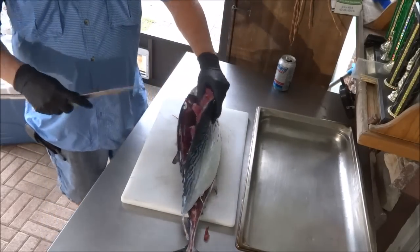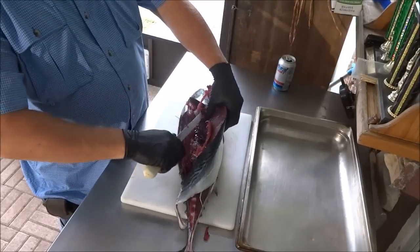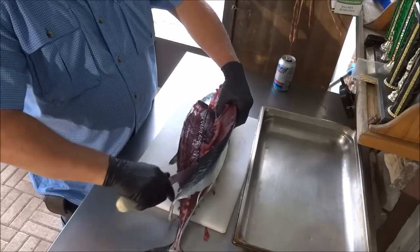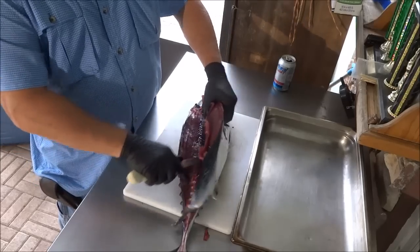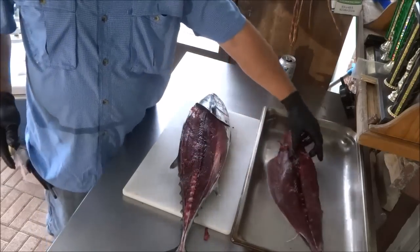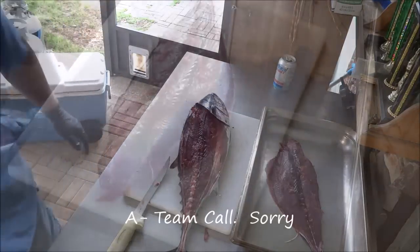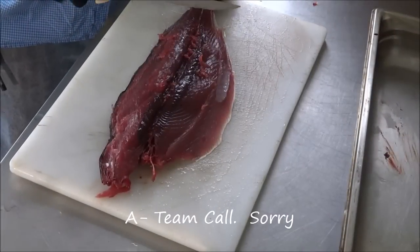This reminds me a lot of the Jack of Owl that we did on the first Trash Fishing Treasure, which has done real well on YouTube. Thanks to all of you guys that watched that. We're not going to be super picky about getting that side off of them. Alright, well I've got both sides off now.